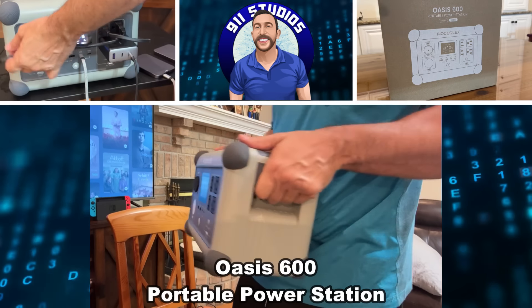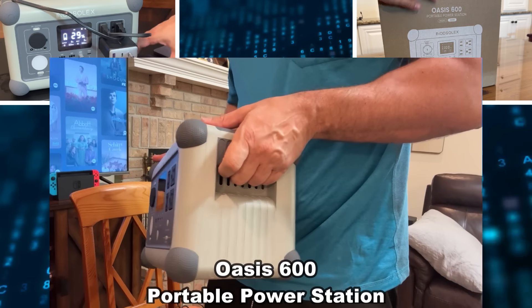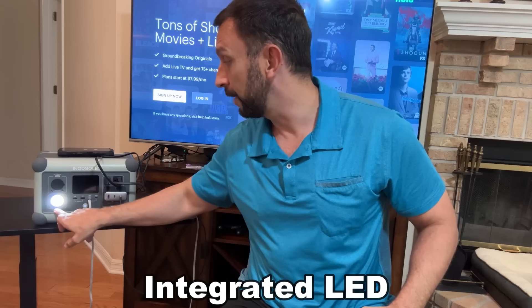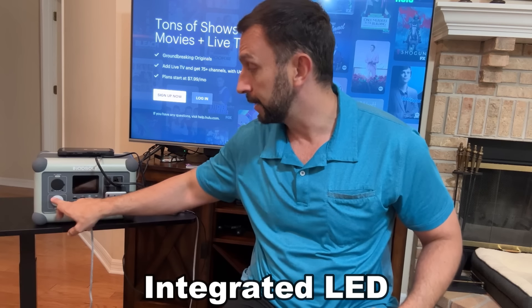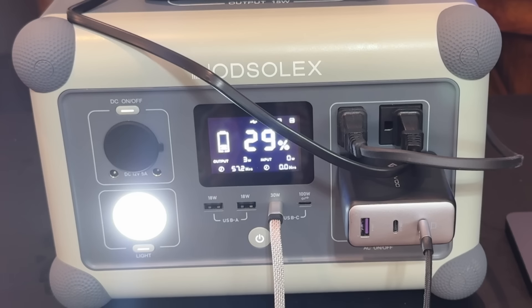Hey folks, Adam here and we're about to check out this incredibly powerful and lightweight power station. Let's go ahead and kick it off right about now. First and foremost, this thing is incredible. It has an LED light that's going to last for hours and hours, so if the power goes out you will have light — practically indefinitely, this thing will run for a long, long period.